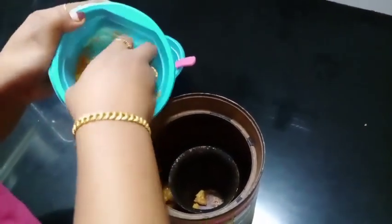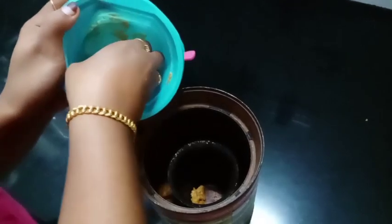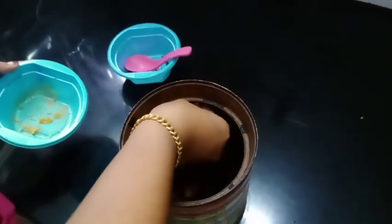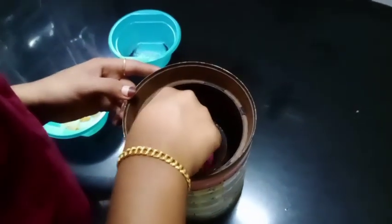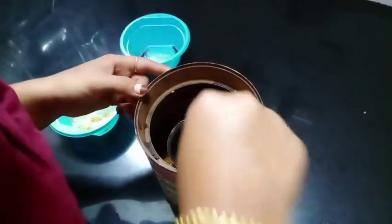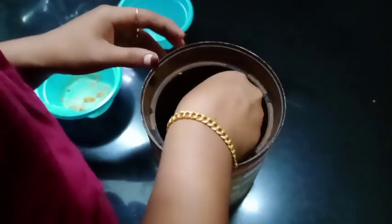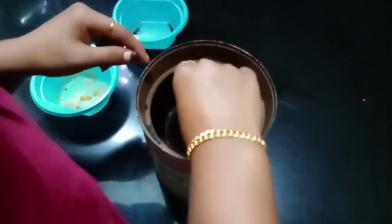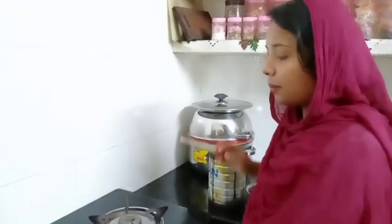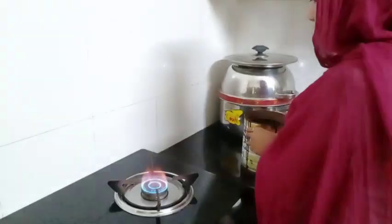I will add the olive oil. I am going to put the gas in the pan.